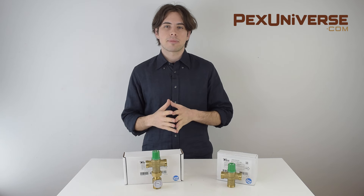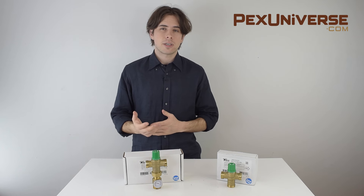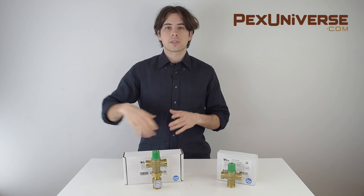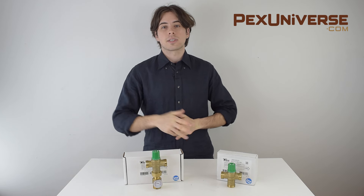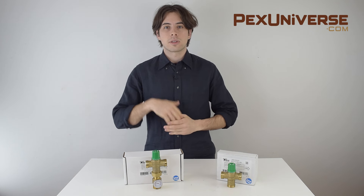Mixing valves in plumbing applications are used to create the perfect balance of hot water to prevent scalding temperatures to homeowners through showers or faucets, while maintaining a high enough temperature in the storage tanks or water heaters to kill unwanted bacteria such as Legionella, which causes Legionnaire's disease.